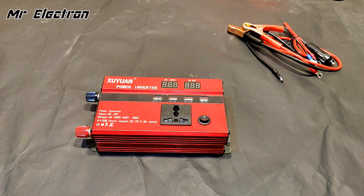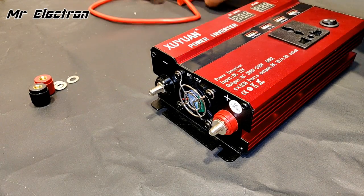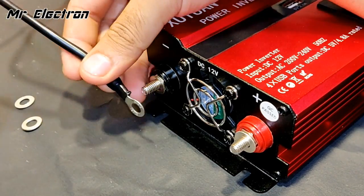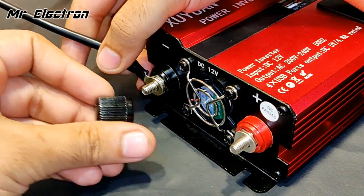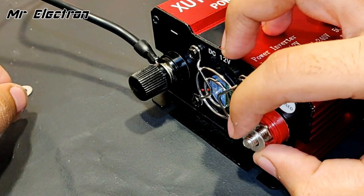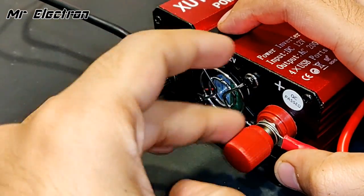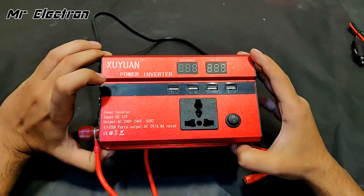It's really simple to connect the wires. First take the black wire — one washer goes on, then the black terminal, then the other washer, then the black bolt. Now for the other terminal: place one washer, then the terminal, then the second washer, and the red bolt. Both terminals have been connected and it's time to connect a 12-volt battery and test it.